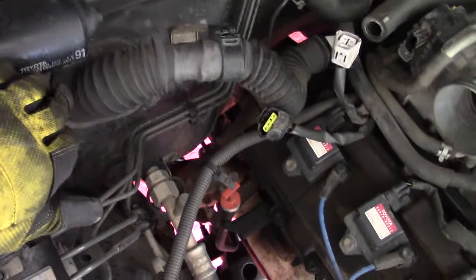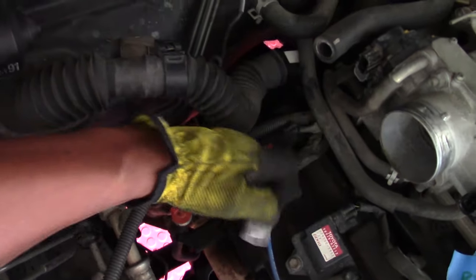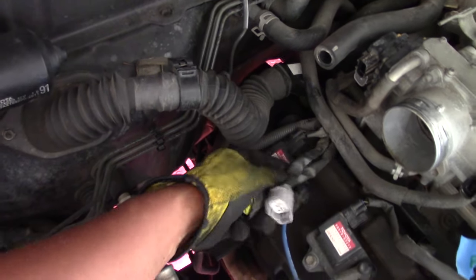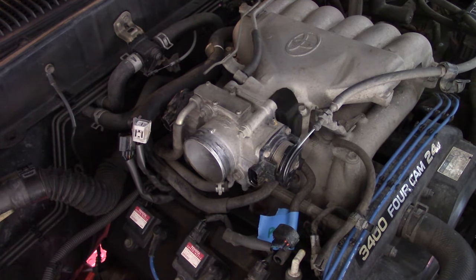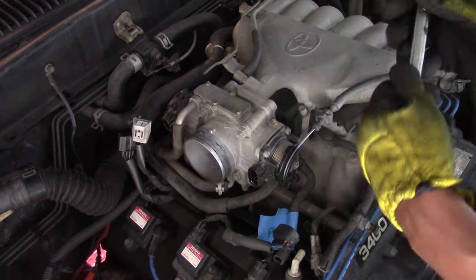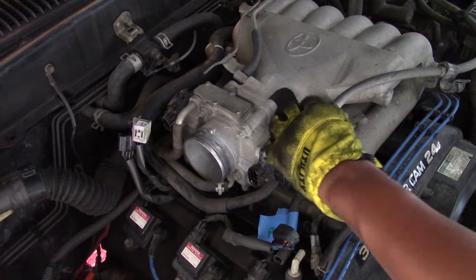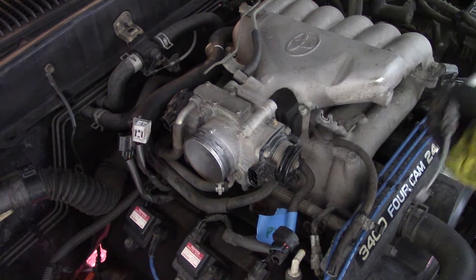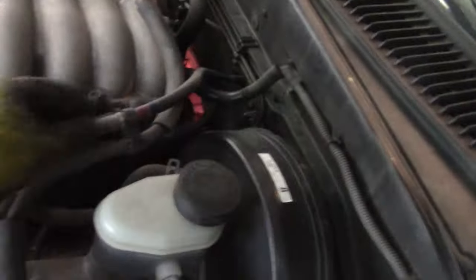There is one bolt on the large wire loom that you have to unbolt — I can't really get a video camera back there, but it's a bolt back there and you just have to remove it. Next, for the throttle cable removal, I take a tape measure, measure the distance of the adjustment, and note that for reinstallation. I take a flare nut wrench, remove the two nuts, unhinge the seated clip, remove the throttle cable, and tuck it right behind the brake master cylinder.